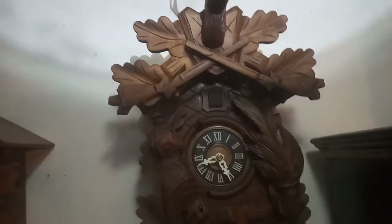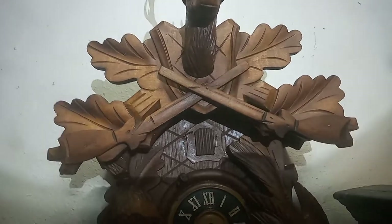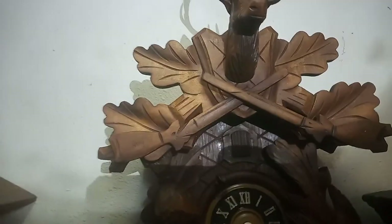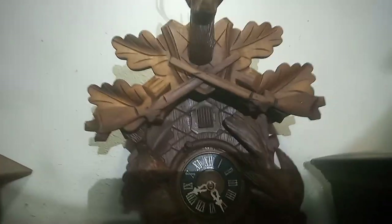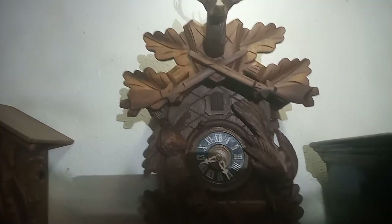I wish the lighting was better in my house. Do you see a difference? This is the exact same clock I was working on. Please subscribe to my YouTube channel and God bless.